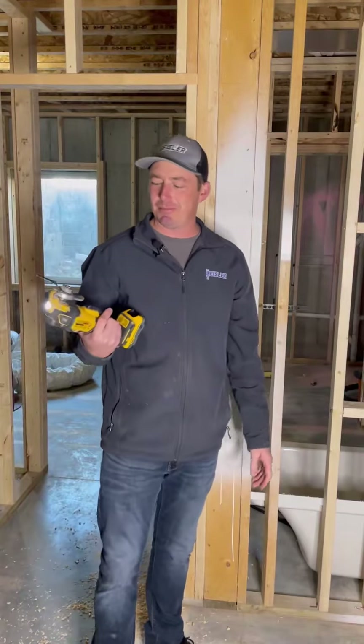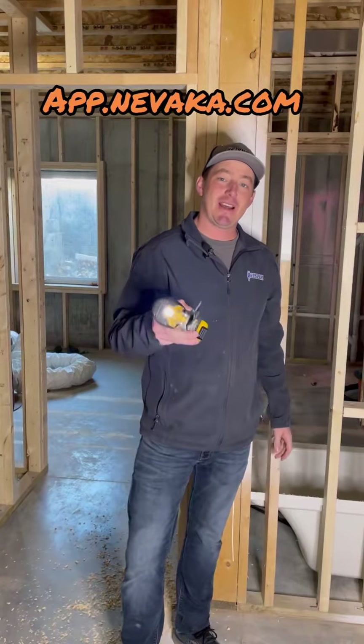You guys ever get a new tool and you're like, man, I don't know about this tool? Or you see an infomercial and you're like, there's no way that works like it shows? Well, that's exactly what Nevaca can do for you — it can be a tool, it is a tool.